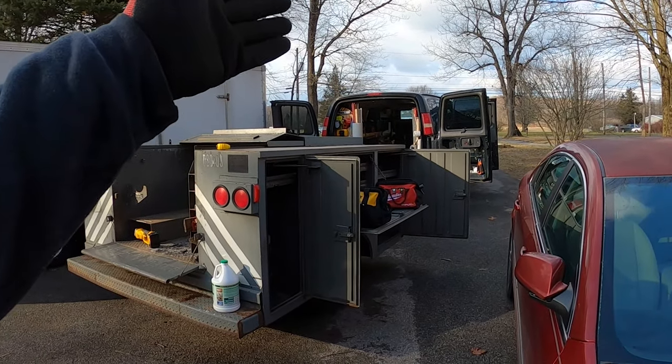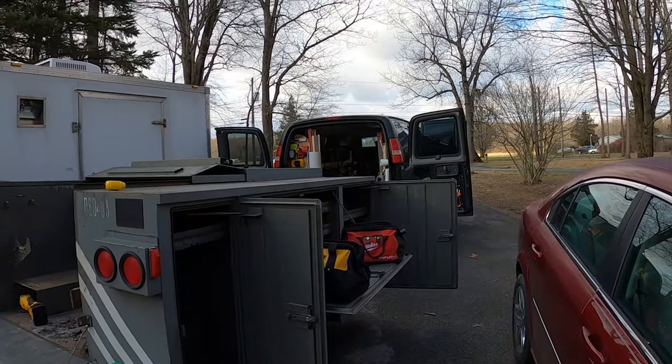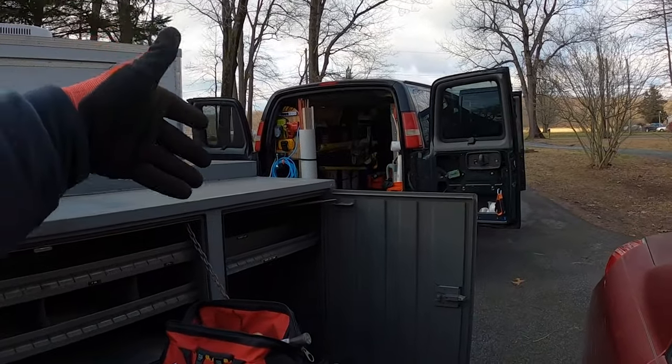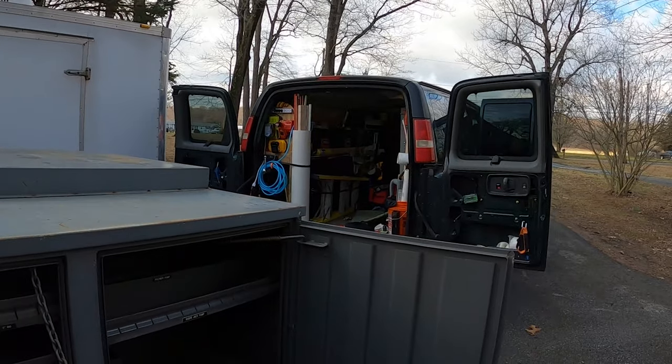I'm going to probably change things around, but this had foam inside there. It was kind of really old, so I need to just pull that out. When I pull up someplace, that is a big toolbox on wheels. I'm running out of room in my van. I just don't have enough room no matter how well I organize that van. I just don't have enough room in there to carry all the things that I have.